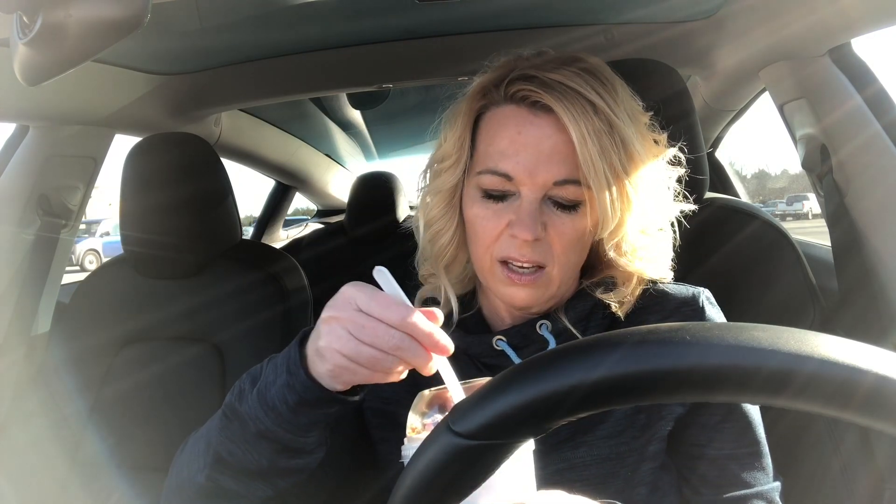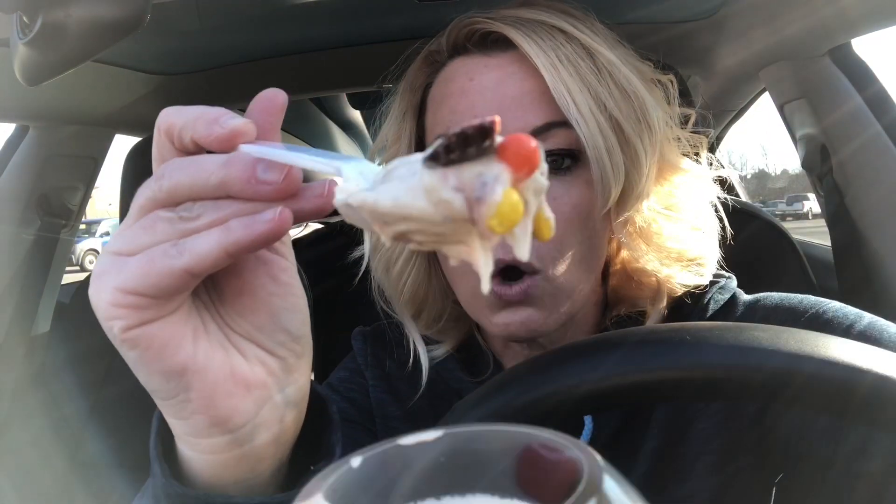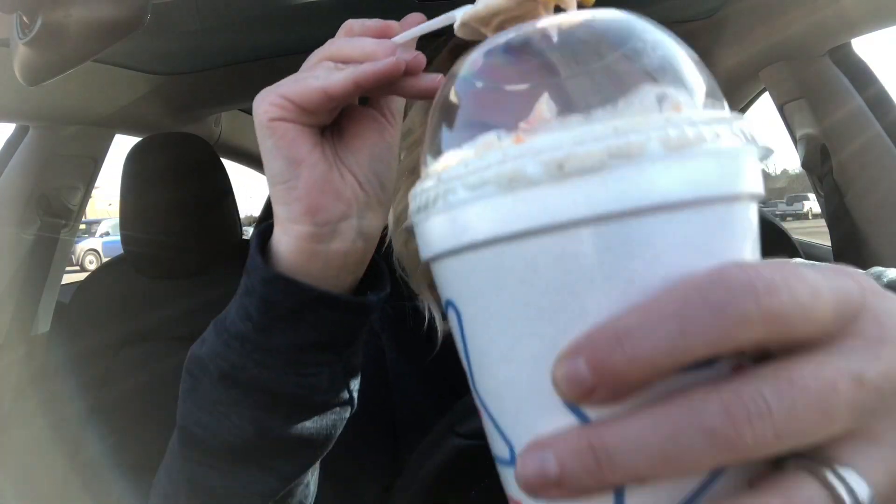I think this should all be mixed through there — maybe not. I'm gonna try to get all of it. Oh, Reese's peanut butter cups and the Reese's Pieces.